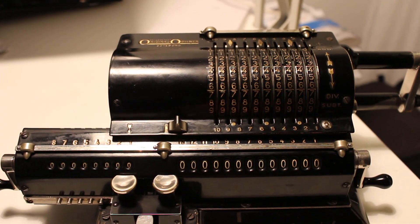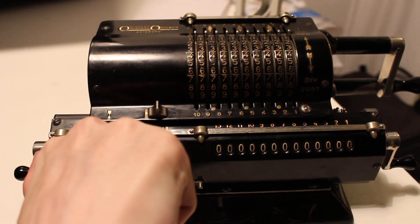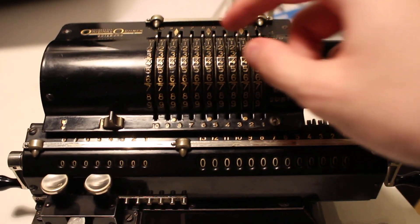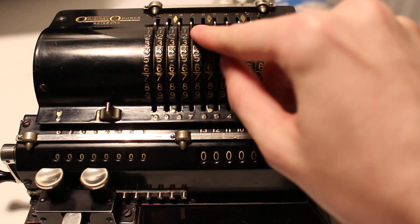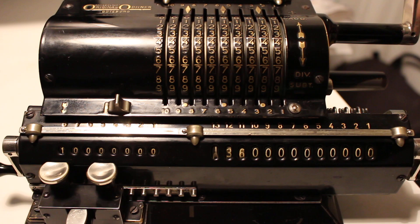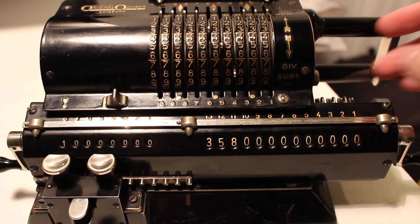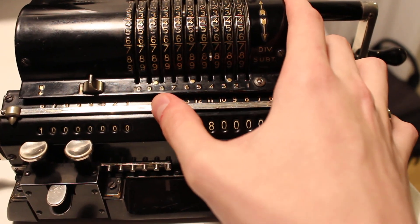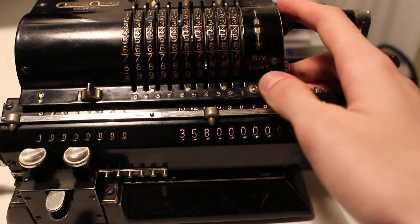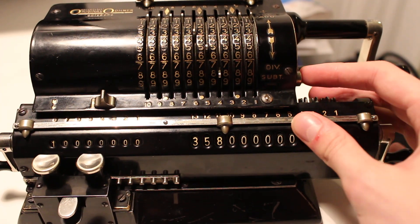For starters, we set the machine up just as before when we do division. We shift the carriage all the way to the right, and we wish to divide 358. We input this into the accumulator register and set the decimal indicator just behind the integer component of the number we wish to divide.